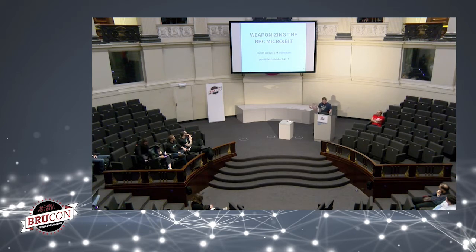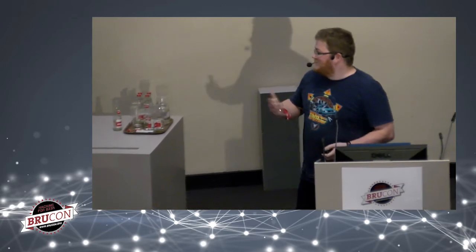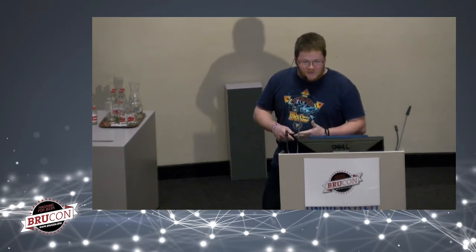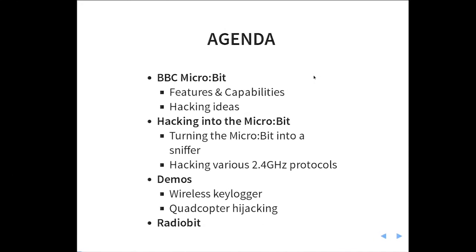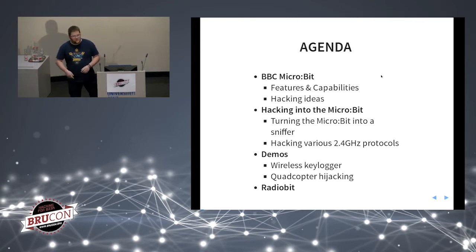I'm going to talk about the BBC micro:bit. It is a very interesting device for people interested in analyzing 2.4 GHz protocols. I'm the head of research and development at Teco.com Digital Security, a French company, and also a senior security researcher and a fan of reverse engineering, both software and hardware. We are going to see what the micro:bit is, hack into it, turn it into a sniffer, and I'll talk about the RadioBit firmware I created to make all of this possible.